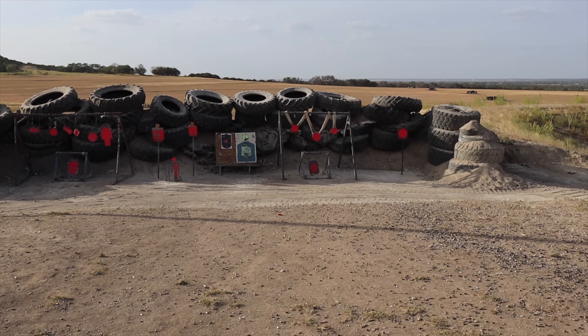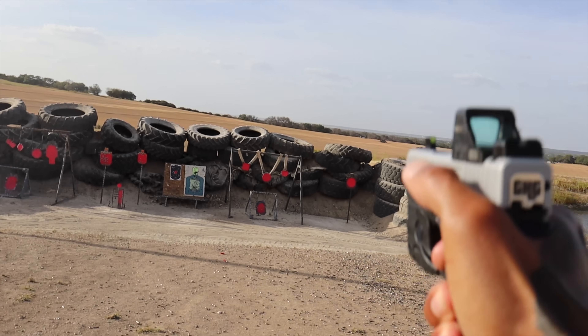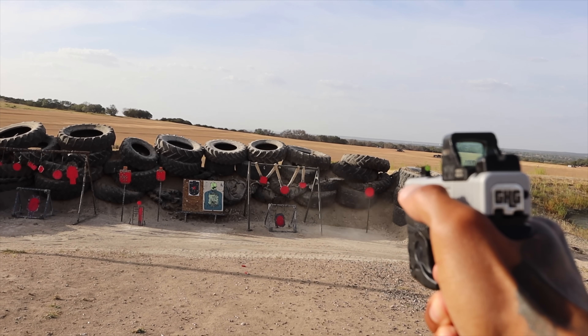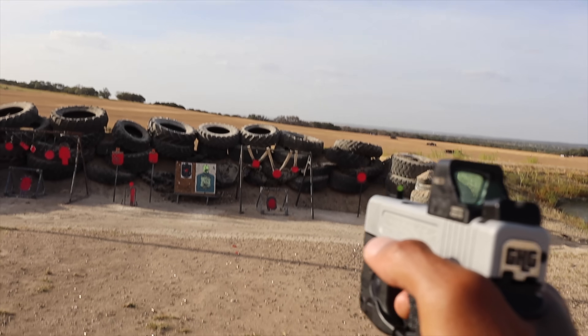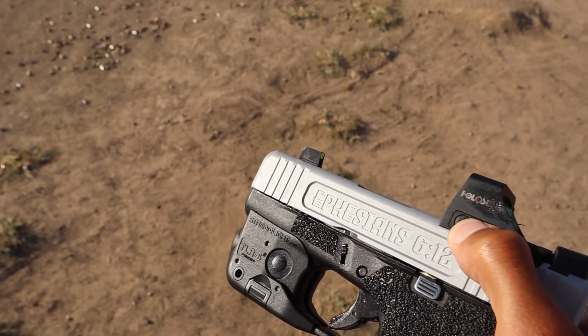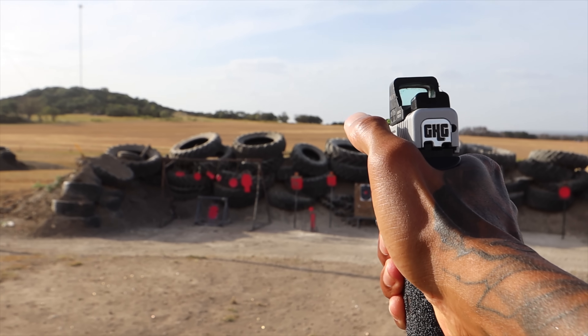Let's see if we can go for that. Oh no, this dot is not on — that's way to the left. Let's turn that bad boy off real quick and use these iron sights.